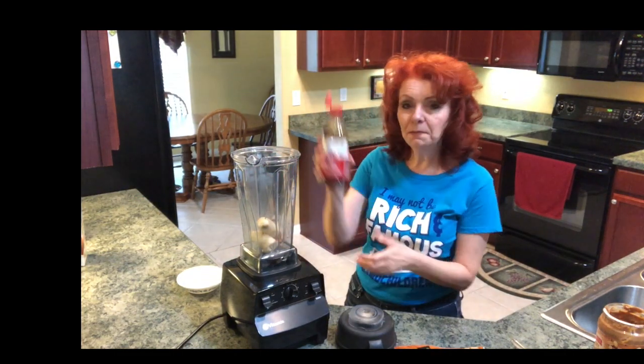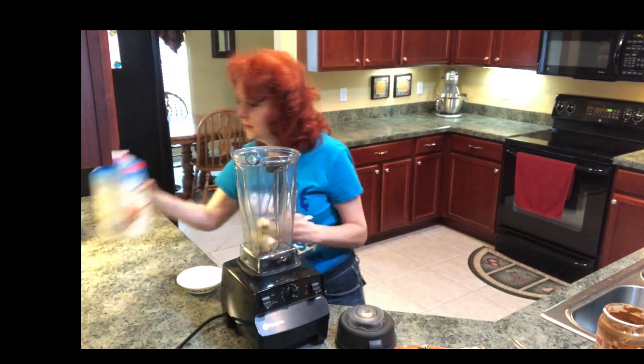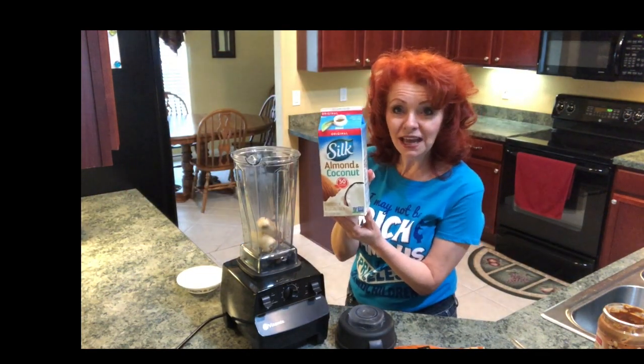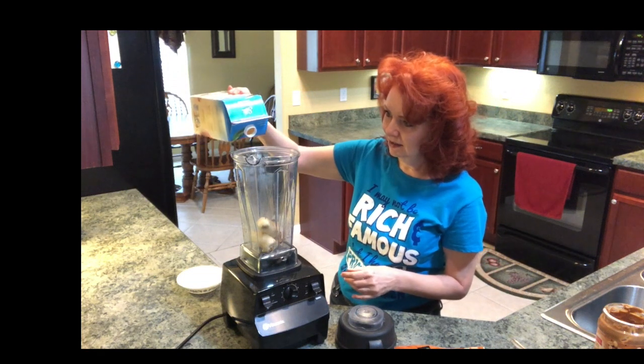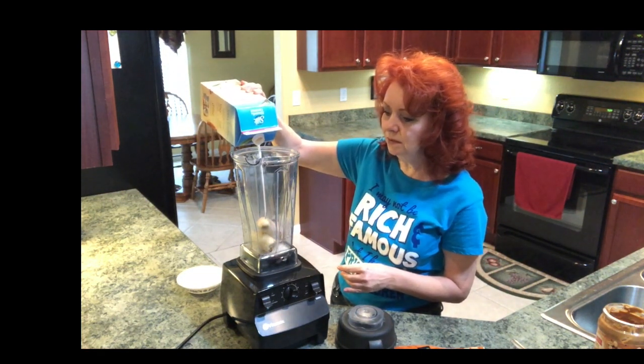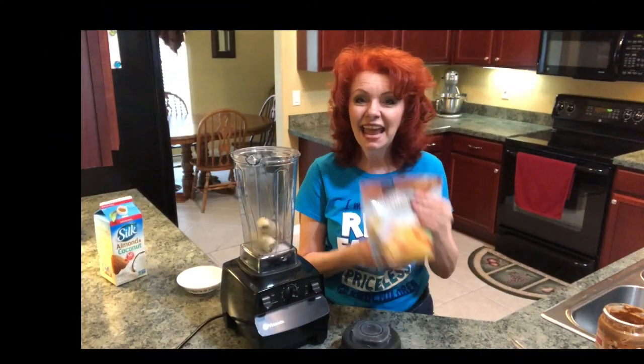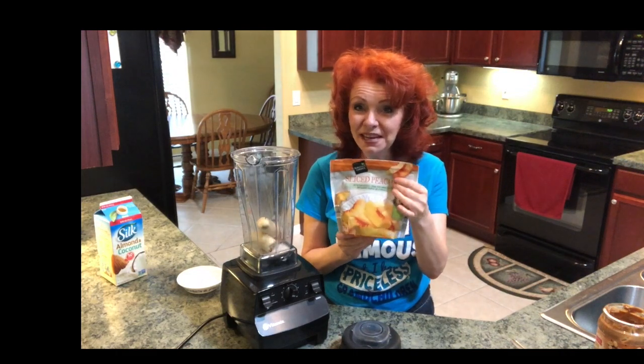Gonna put in a couple of drops of pure vanilla extract. Then some Silk almond coconut milk — I just cover the bottom a little bit, and if I need more I'll add more. Now I'm gonna add the sliced frozen peaches.